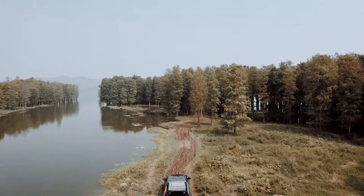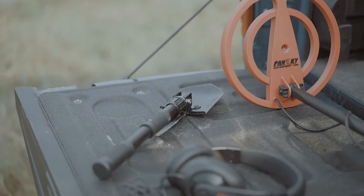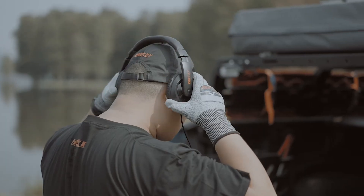Welcome to the treasure hunt. Before you start, make sure you got everything in the following list ready: the metal detector, the shovel, headphones, the finds pouch, the pinpointer (optional), and a hat. Don't forget to dress light and comfy.